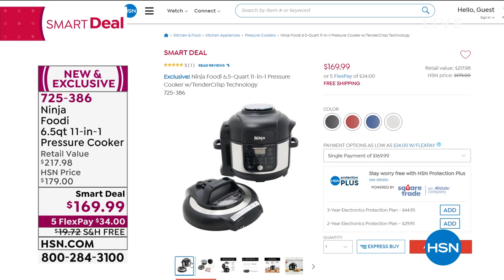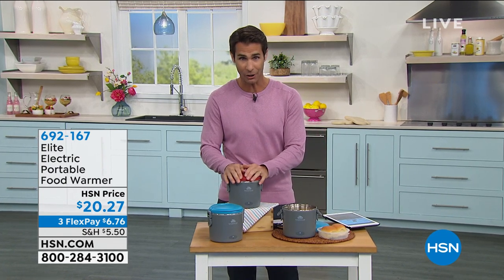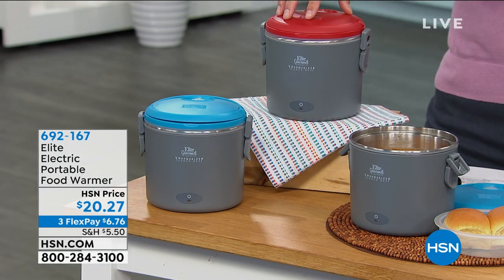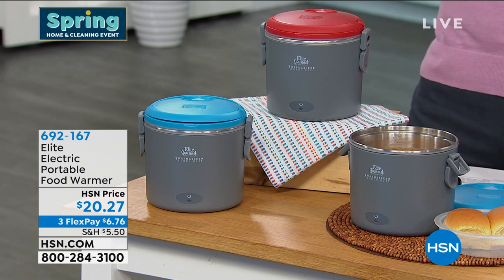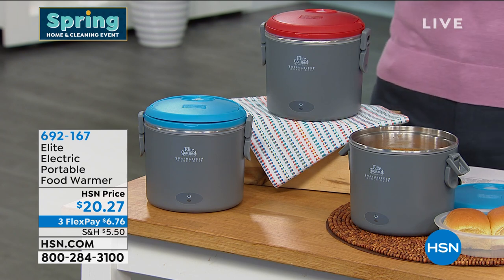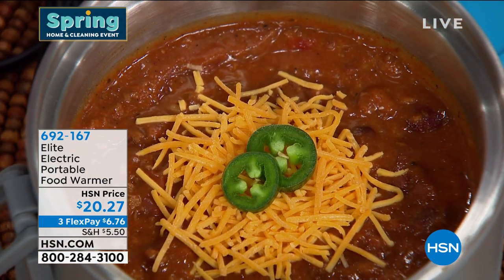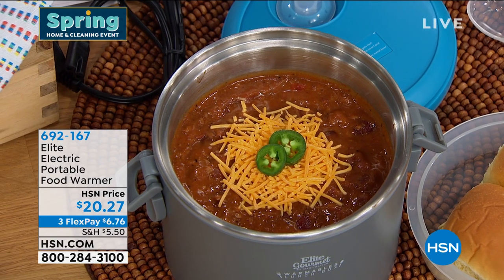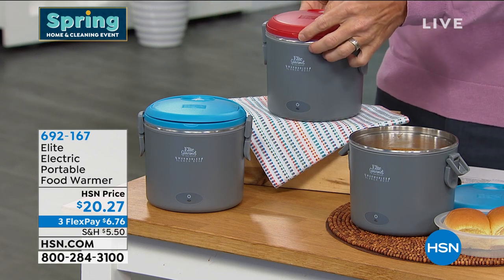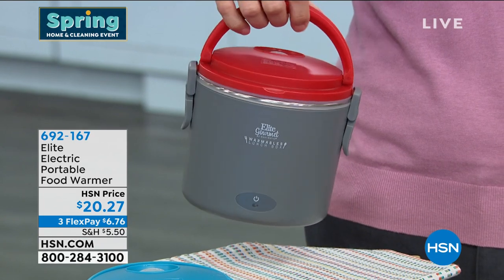This is basically just a better lunchbox. We're used to carrying a cold lunchbox with a cold sandwich, but what if you could have warm food whenever, wherever you want it? This is the Elite Electric Portable Food Warmer. To be clear — this is not a cooker, it's keeping your food warm or warming it up when you need it. Maybe it's leftovers, pasta, chili, or oatmeal you're taking to work, or warm food for the kids after soccer practice. The right size — probably the size of your lunchbox now. It's $20.27, three flexible payments of $6.76, and you choose your color: red or teal.